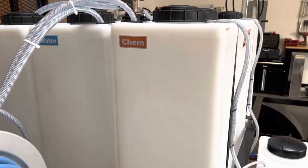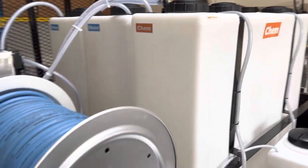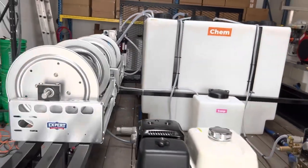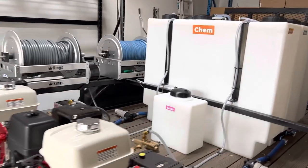And then of course our bleach tank — 100 gallons for bleach. We used to use the 55-gallon tanks, but unless somebody requests that on a build, these are going to be our preferred tanks for water and bleach.